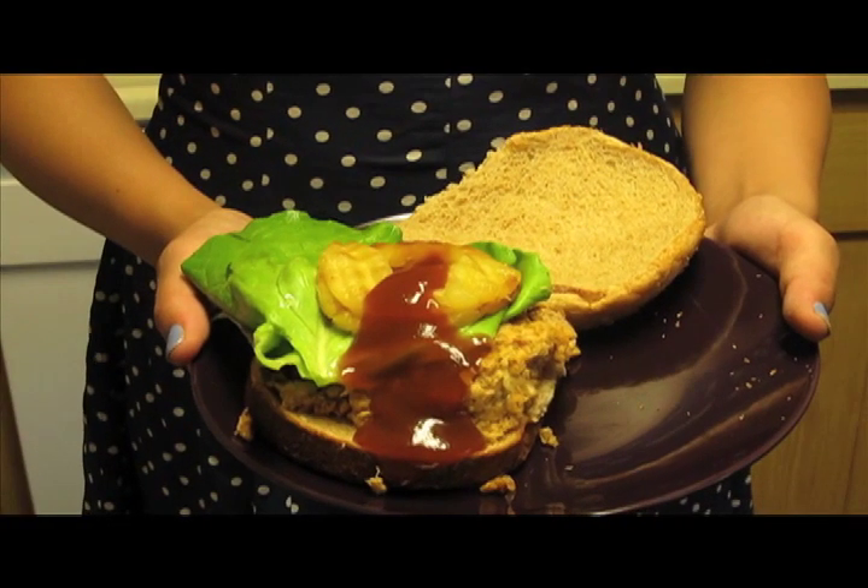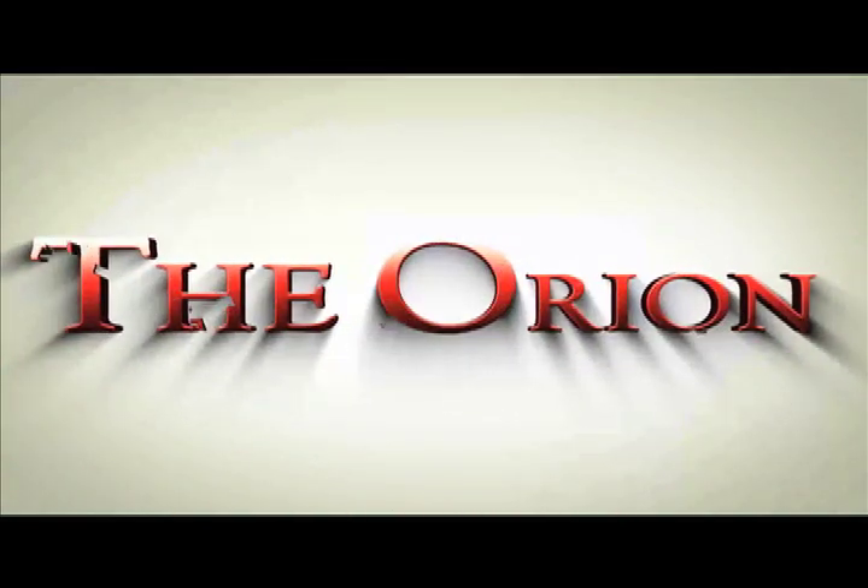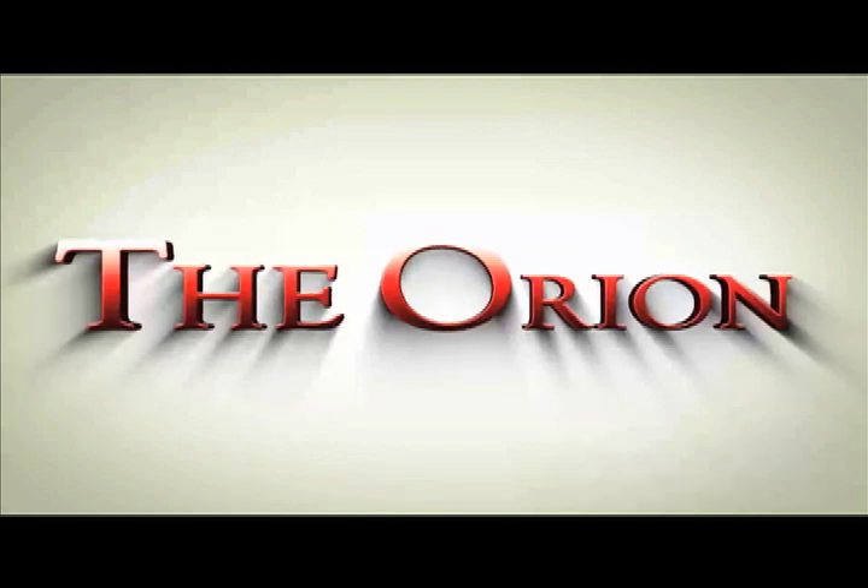Serve with additional barbecue sauce, lettuce, and pineapple for topping. Stay hungry, Wildcats! We'll see you next time!